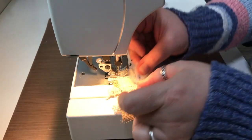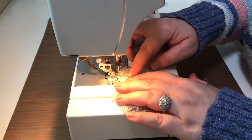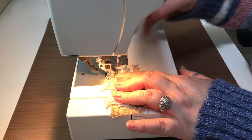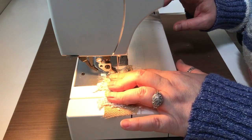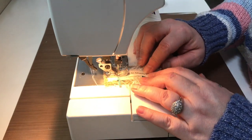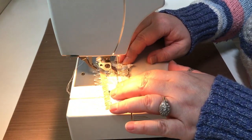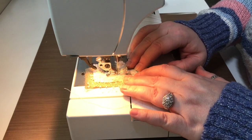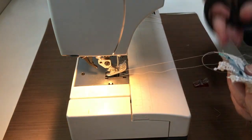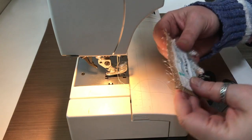Now I'm going to take my little piece of lace and the word, eyeball it, and center it. I'll lift my needle up and slide my fabric over without cutting the threads. Then I'm going to do the same thing — just sew around the little piece of fabric that has the words on it. I'll trim everything and there we have that.